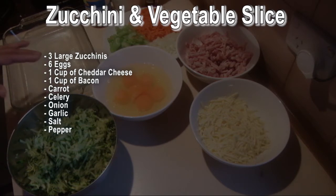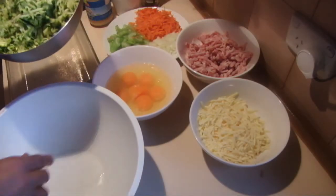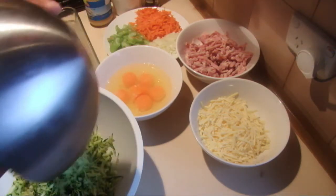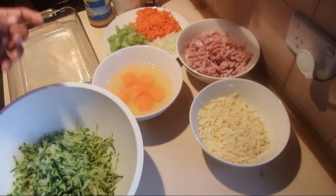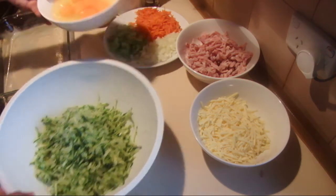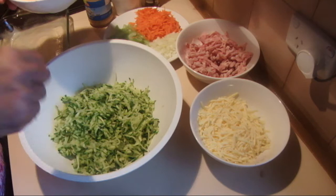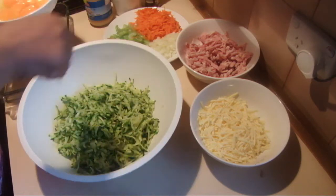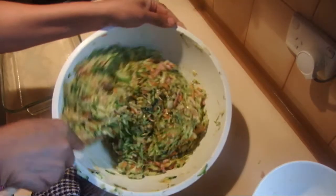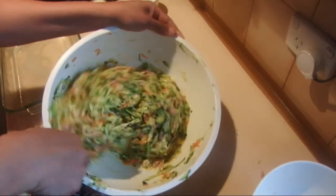To do this, take a large bowl and add all the vegetables. This is a really nice, easy, and quick dinner idea. Add all the ingredients, then add salt and pepper and mix it really well.